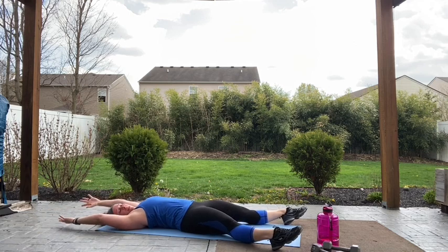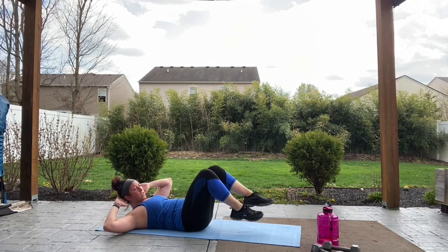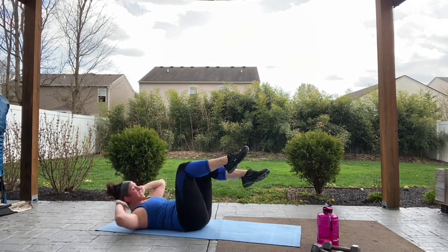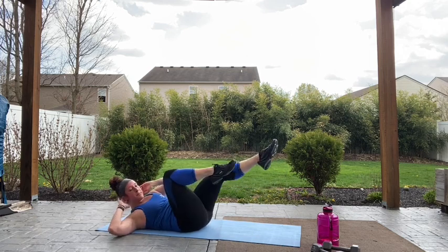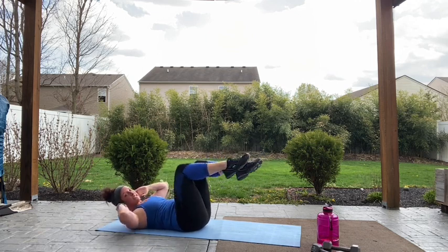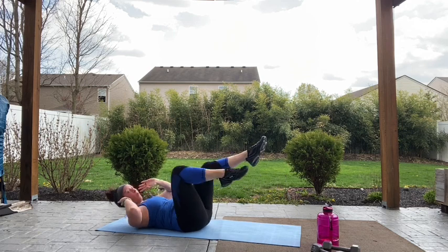Stretch it out. Final 30 seconds — you've got bicycles. Three, two, let's go. Come on guys, push through — it's your last 30 seconds, give it all you got, you've made it this far, don't quit now. Three, two, one. On fire! Ten seconds — you're not gonna quit, you're gonna push. Three, two, one.